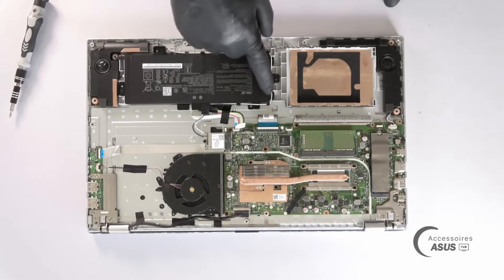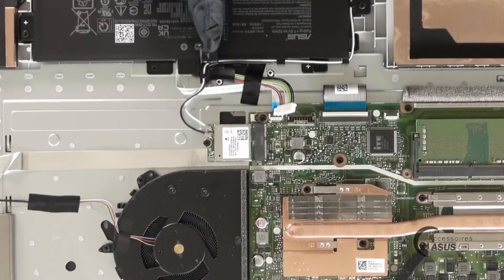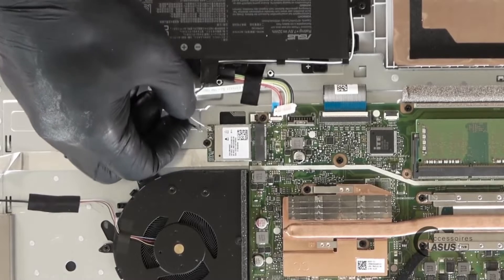We dismantle the battery and we see here that the Wi-Fi wires pass around the battery. Before removing the battery, you lift the tape here, unplug the studs, and to remove them we pull them upwards.